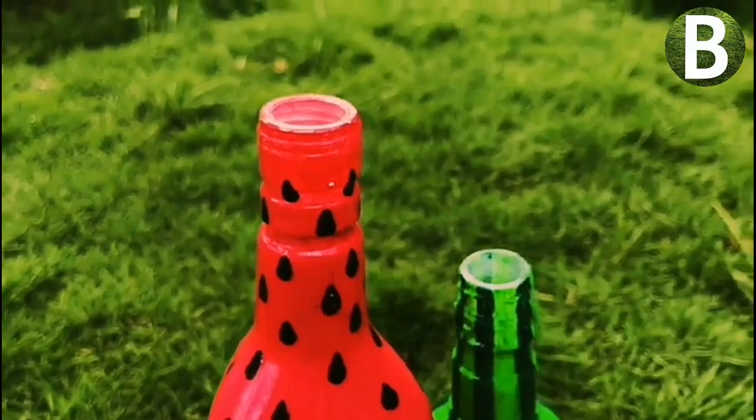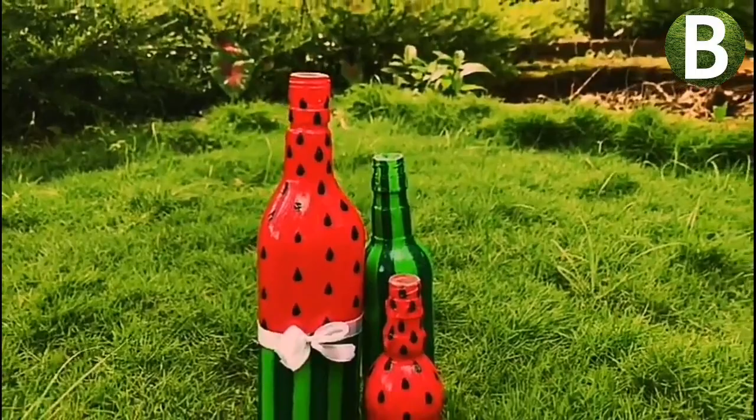Hi friends, welcome back to Beeman Videos. This video is a special idea for a bottle art. For this bottle art, we are following a natural color scheme.